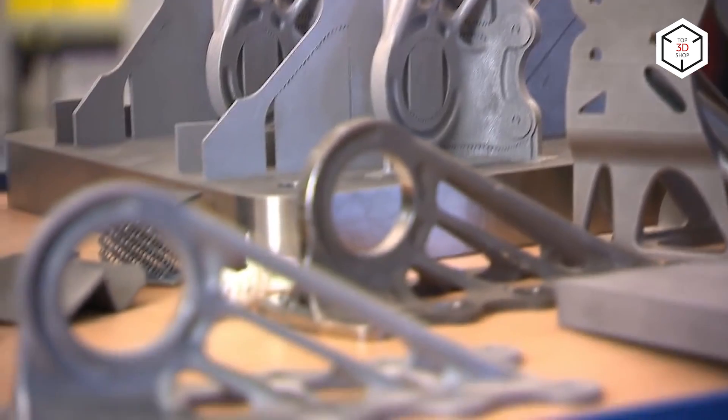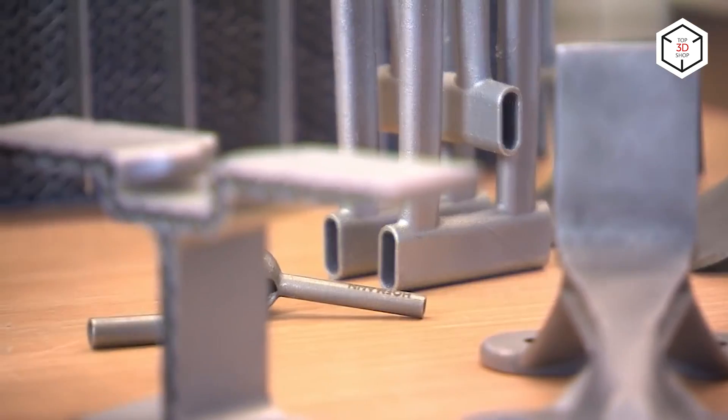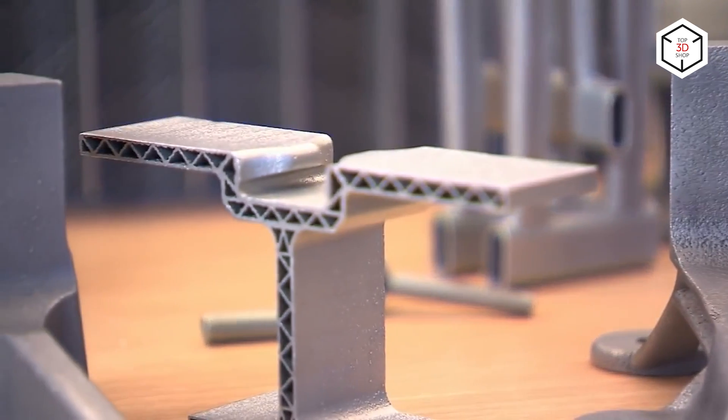Hi everyone, this is Top3DShop and in this video we will tell you about the best modern hobbyist and industrial 3D printers with auto bed leveling.